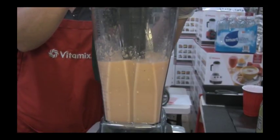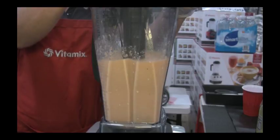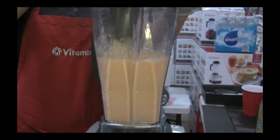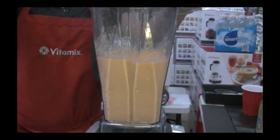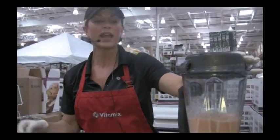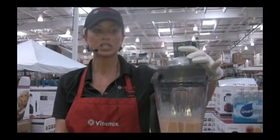This is going to be super healthy for your body because your body's not going to have to break down the food — the Vitamix has broken down the food for you. This is a programmed setting, so I can actually walk away from the Vitamix. I don't have to babysit this machine.